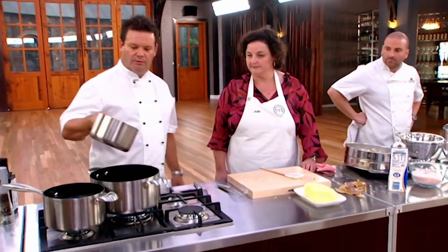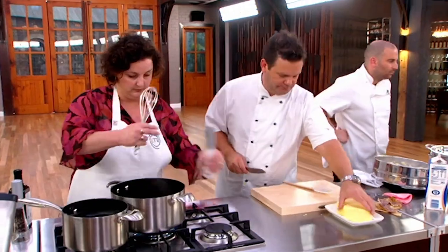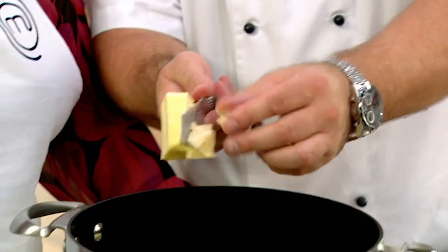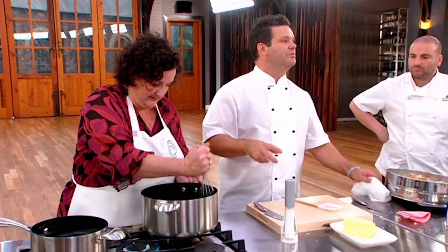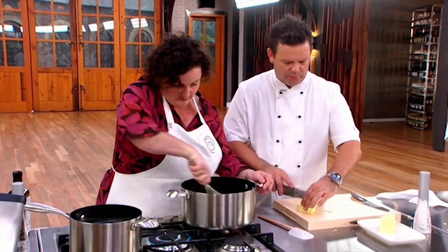Mashed or riced sieved potato — put the milk around the outside. Grab that whisk, put a little bit of salt in there, and then take some butter. So far there's about 300 grams, and we're going to add a little bit more. Use the base of the whisk just to stamp down on the butter first. What I don't want to do is start beating this before I've got enough milk and butter in there. Then pop it back on the heat and start whisking.